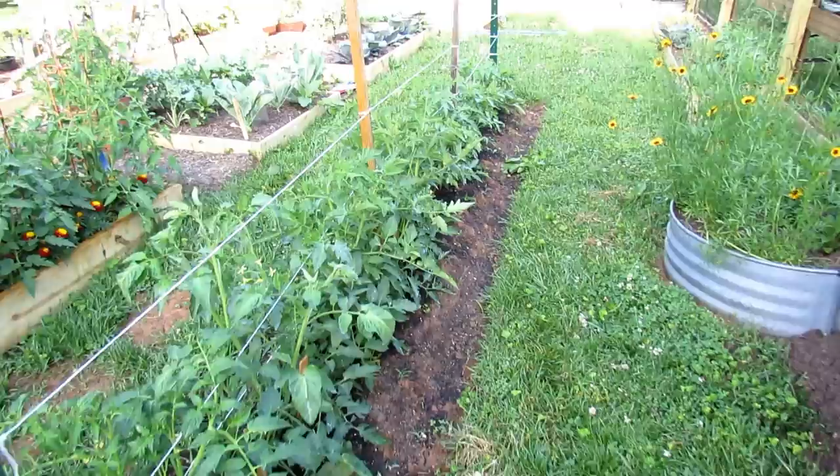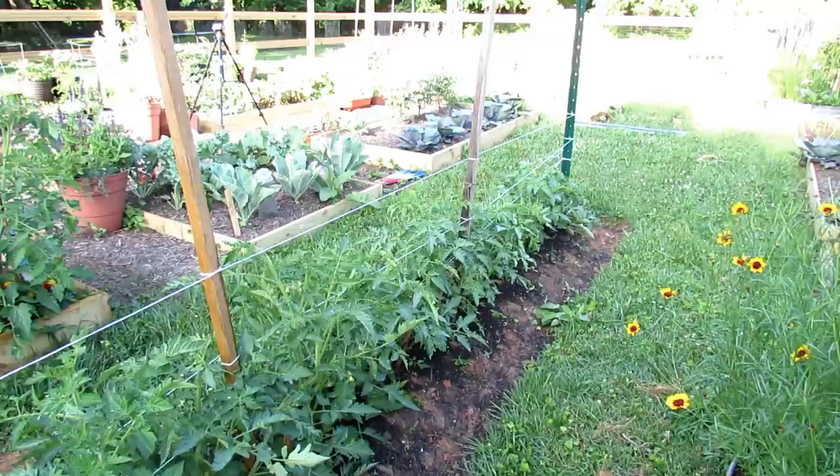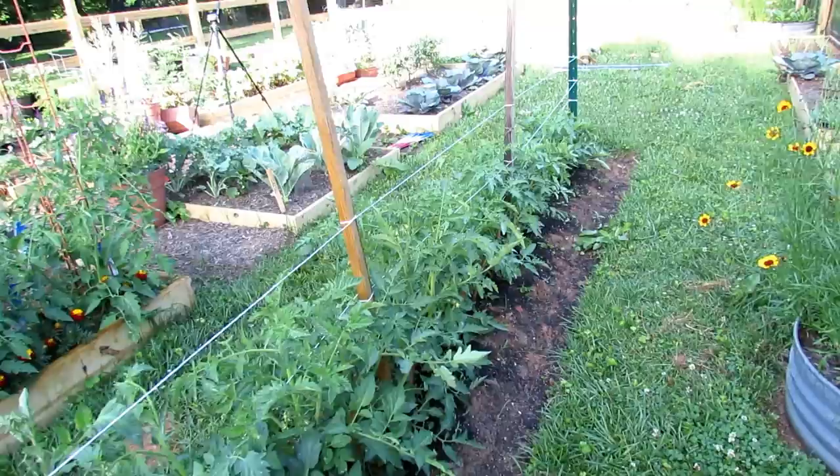Welcome to the Rusted Garden Homestead. Today I want to talk to you about the principles of growing a tomato hedge. Tomatoes are probably the number one favorite vegetable for most people in the United States and surrounding areas. You don't have to grow them in eight-foot beds. You don't have to space them out two or three feet apart. You can set up a hedge.